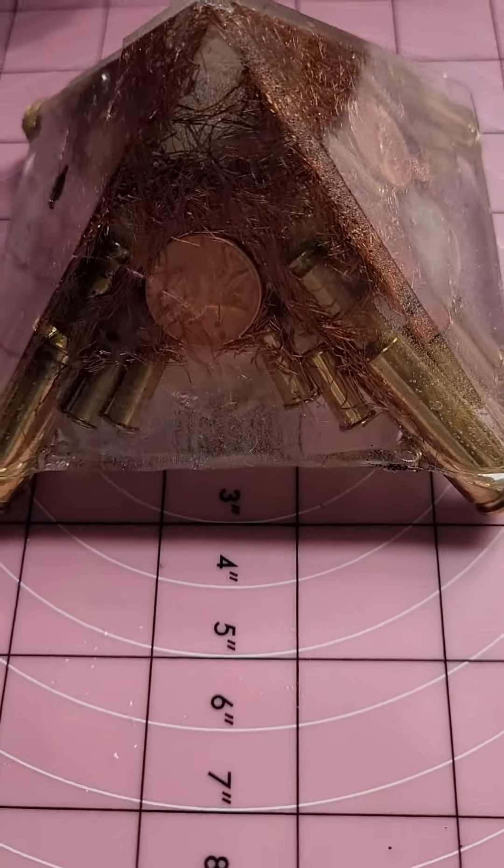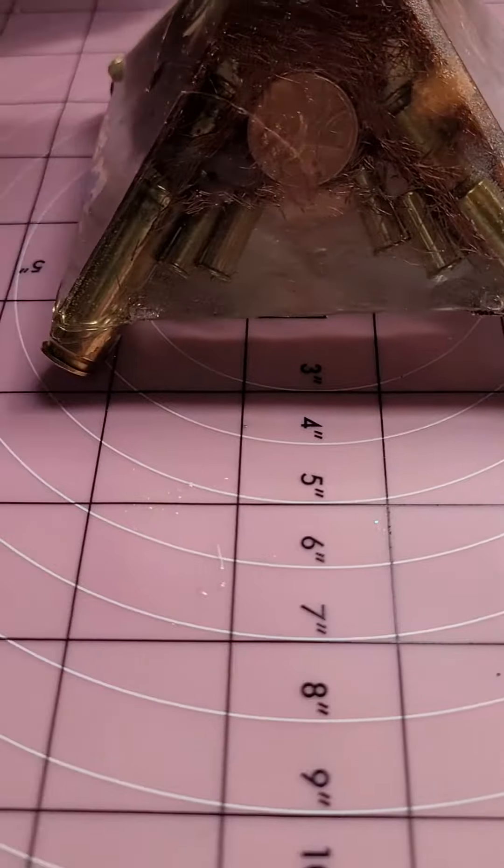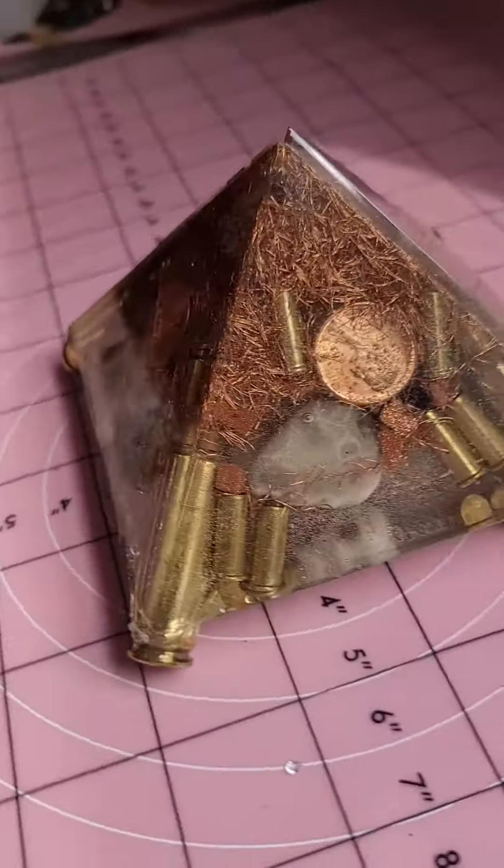Hello, this is Maria Webb. This is another example of an Organite Pyramid — another lifted one with the brass casings on the edge.